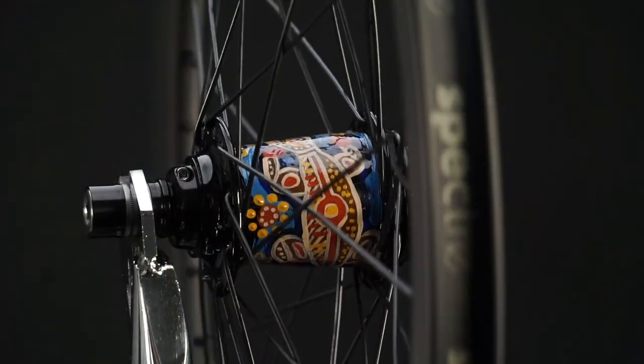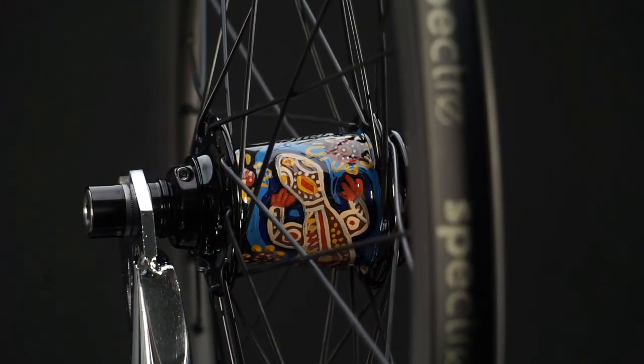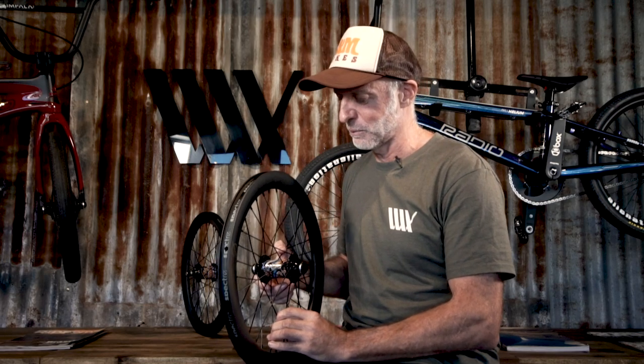A big happy birthday to you, Talia. We hope you love these rims and go out and shred on them. And a big shout out to the group of friends down there that bought this together for you — it's a really special thing. It represents the community, the BMX community as well as your local community. So have a great day and see you on the track.